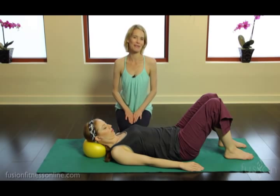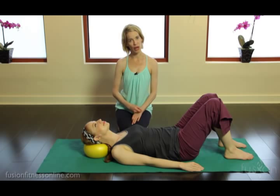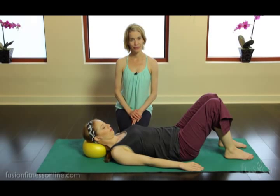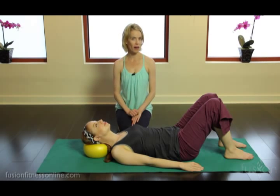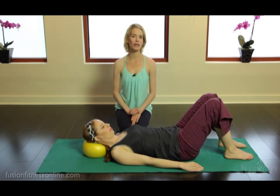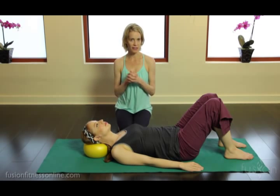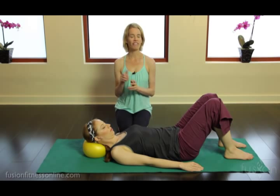She gets wider and wider into the ball with each nod of the head. Keeping this nod pretty small, this is talking to the occiput, C1, and C2 — creating and oiling those joints, really isolating the movement of flexion and extension in C1-C2.